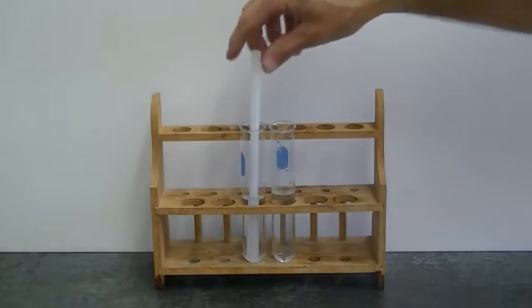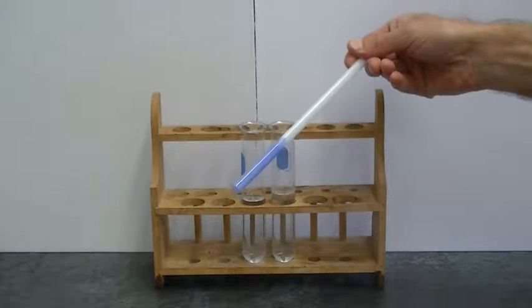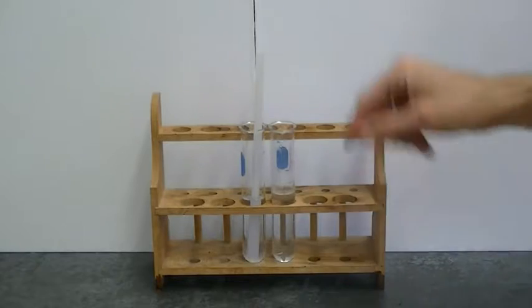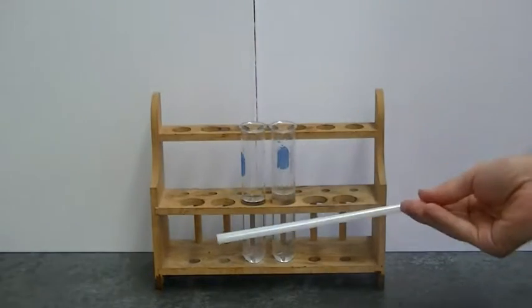Let me show you how to do this trick. We can pull a straw out of a fluid, wave it around and have it change color, replace it and the color disappears. But yet if you try the same thing in a different fluid, you don't get the same result.